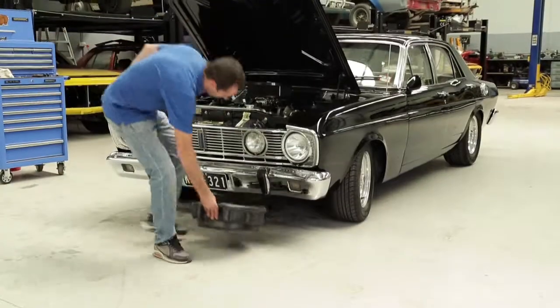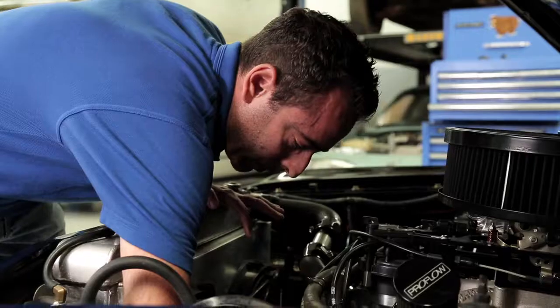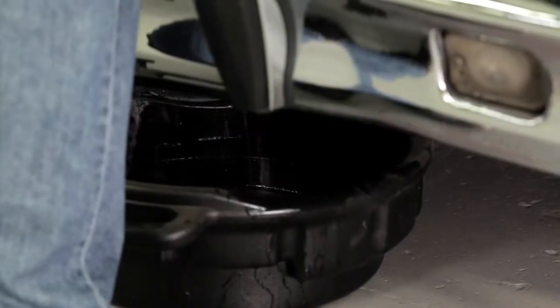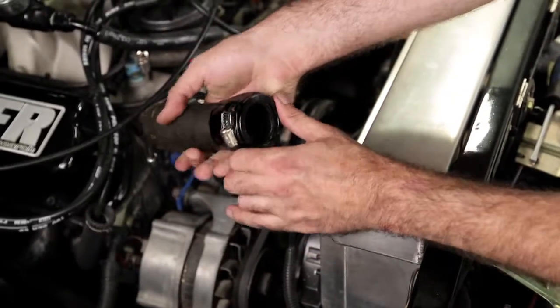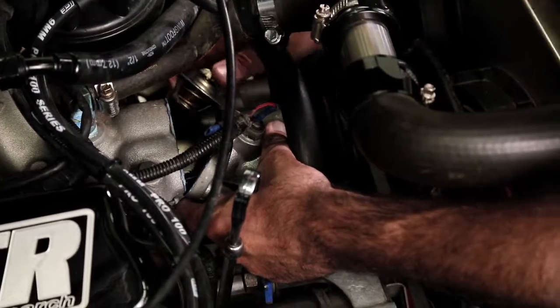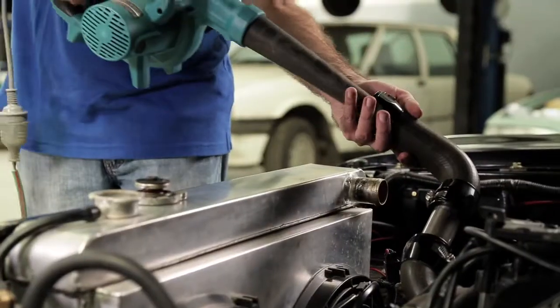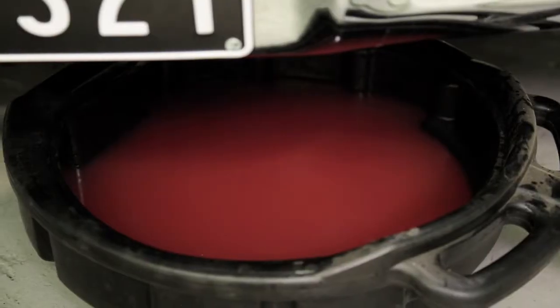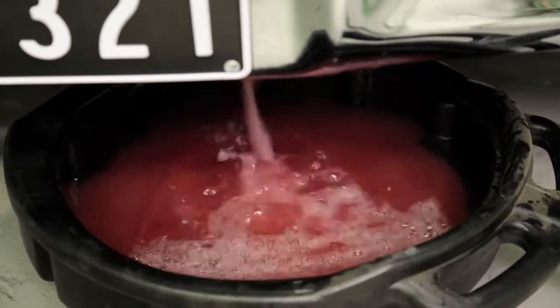The first step to installing Evans Waterless Engine Coolant is to remove water from the cooling system. We're going to allow the coolant to drain completely from the radiator, but there's still going to be a heap of coolant remaining in the block. Once we've drained from the bottom hose, we're going to disconnect the top hose, and in this particular case we're going to remove the thermostat. What we want to do is blow some air through the top hose into the block to push additional coolant out.